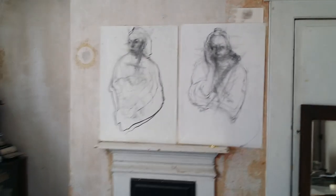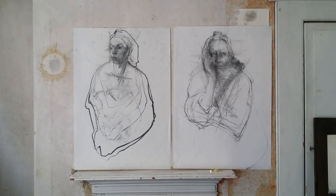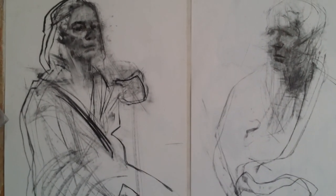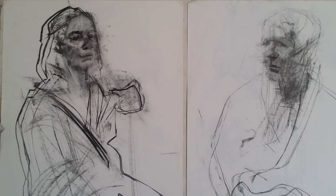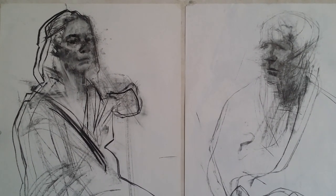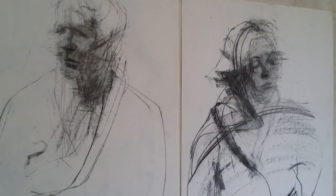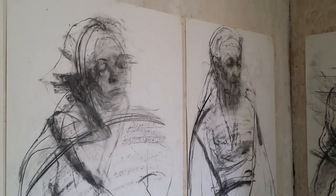Hello, this is my workspace at home. What you're seeing here are some life drawings that I've done as demonstration drawings for my life drawing classes. I thought it might be interesting to make some five-minute videos about drawing, using these demonstration drawings as a way into talking about drawing.